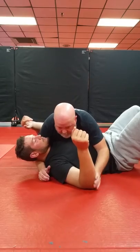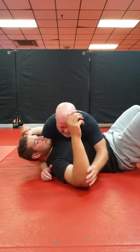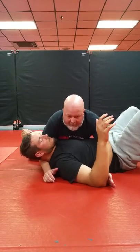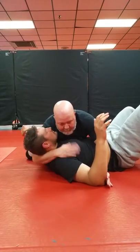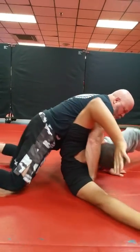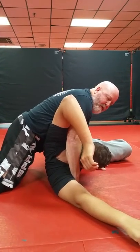So what I want to do is at some point take the opportunity to block his elbow — it can be out here, it can be in here, it doesn't matter — but I've just got to trap the elbow against the mat. I put my hand in his armpit, I shift my hips through, and I roll up into it. You have to kind of wrestle into it to get the position.